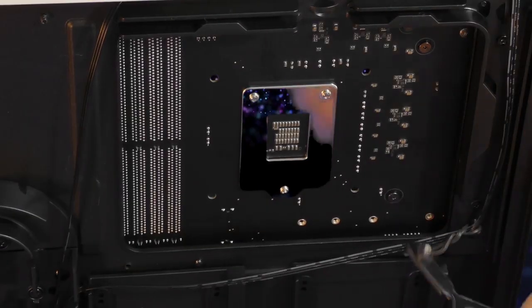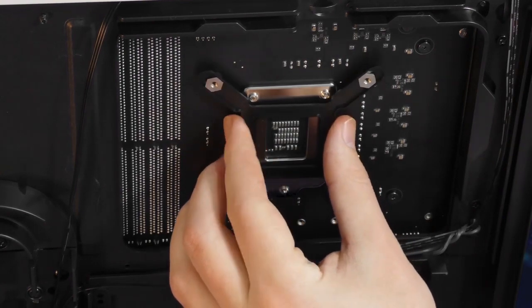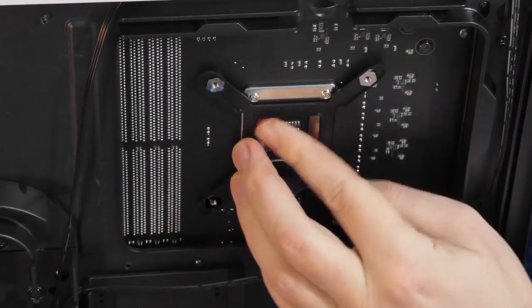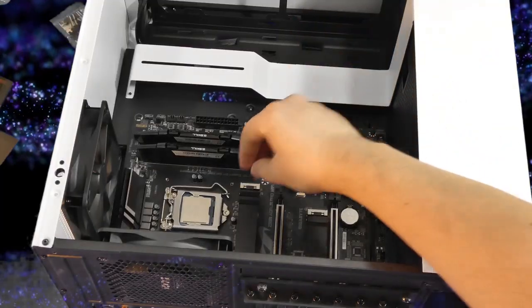Next we're going to install our adapter plate on the back of the motherboard for our water cooling block, which has a self-adhesive sticky, which is really cool and makes it a lot easier.